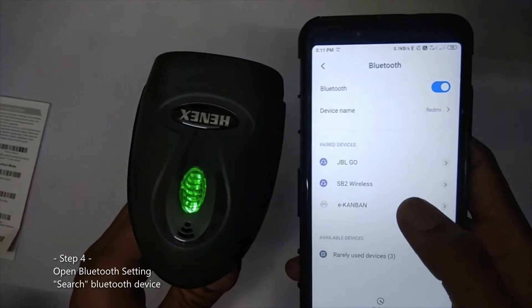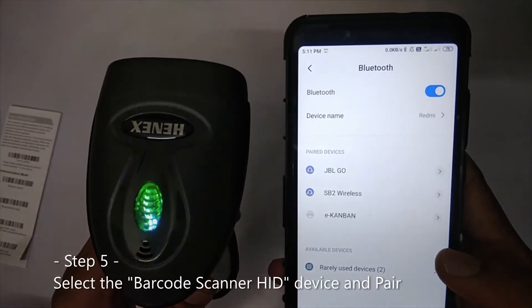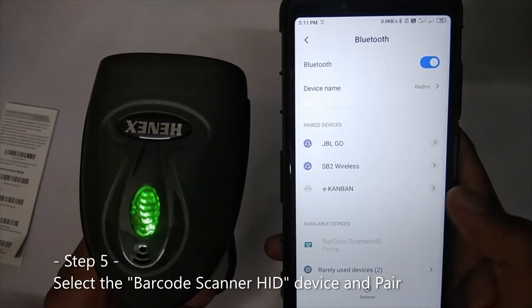Open your Bluetooth settings. Here you can see the barcode scanner HD listed — just click it to connect.